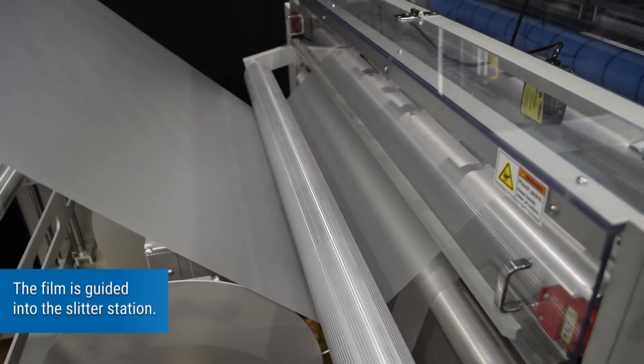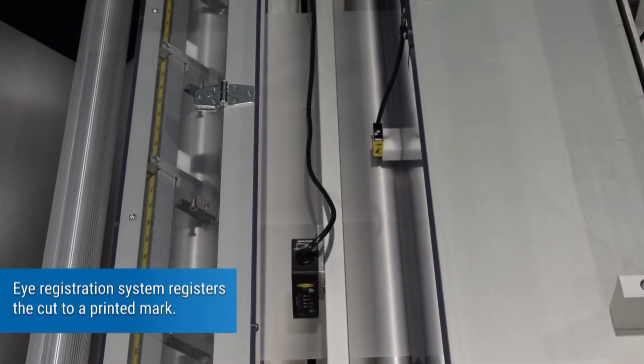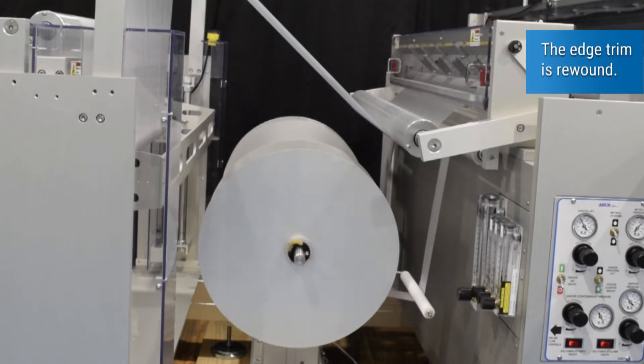The film is guided into the slitter station. A registration system registers the cut to a printed mark. The edge trim is rewound.